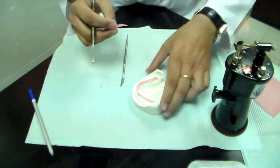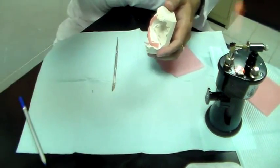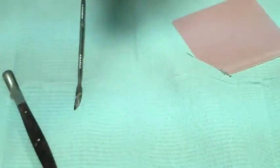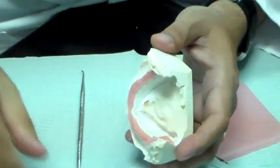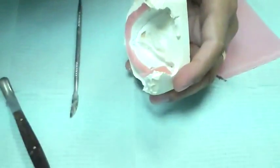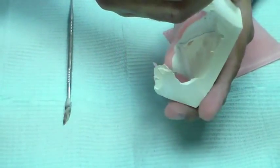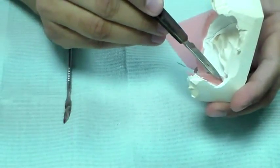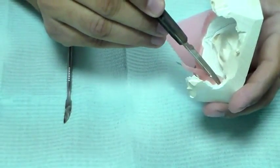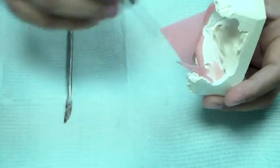I've got my wax. I'm going to place some here and bring it in a bit so you can see what I'm doing. I'm going to heat up my instrument and very gently melt the wax into that position. I just want to give it a little bit of relief.